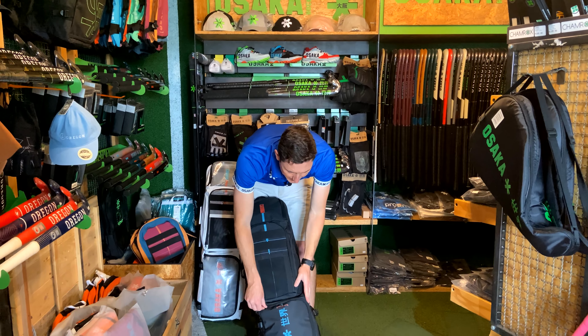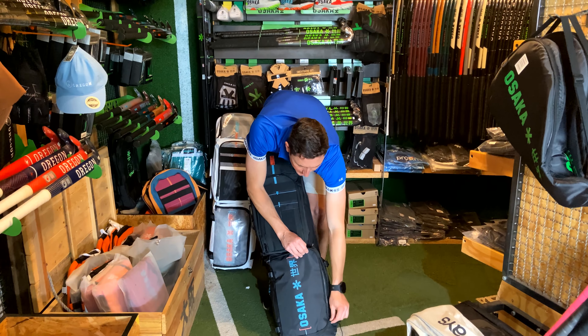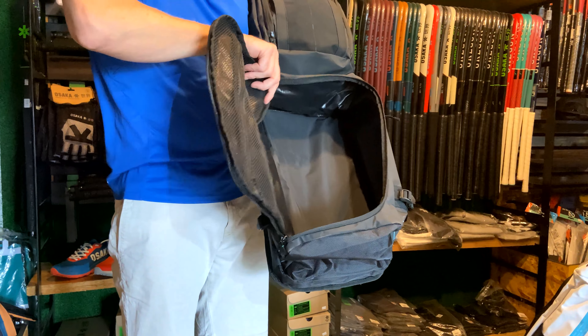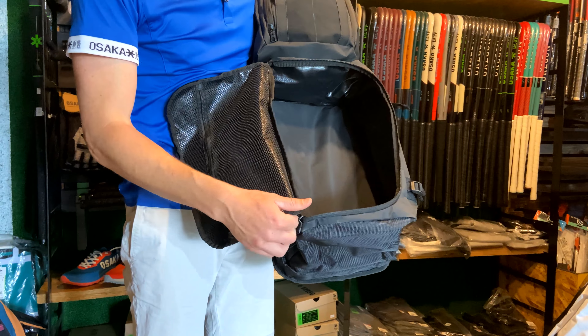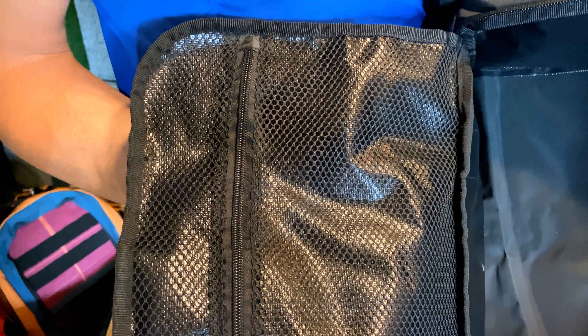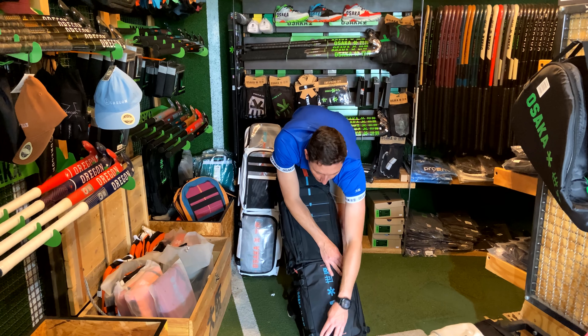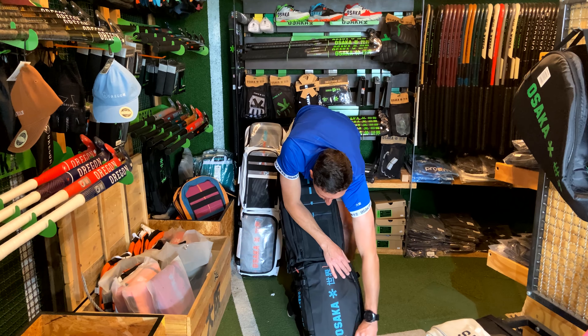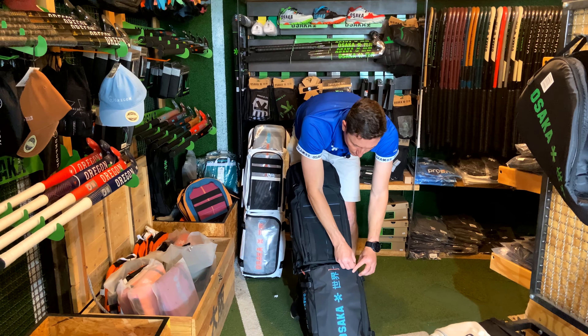The compartment itself has got lots of space and a really nice zip. It also has this really great mesh on the inside — that's just another little area to store things that are small and maybe a little bit niggly to find if you're looking for them in amongst your clothes. Really ample amount of space for you to store all your stuff.